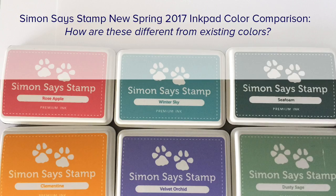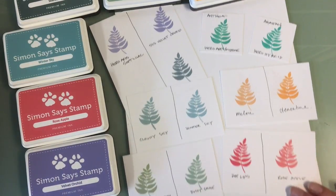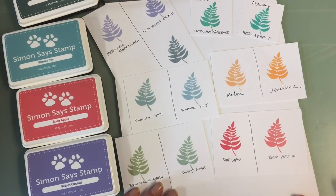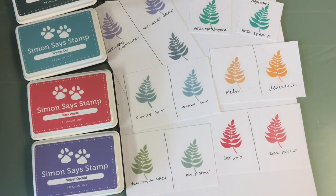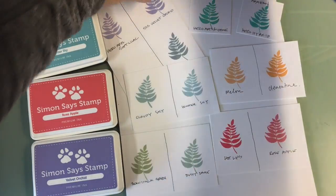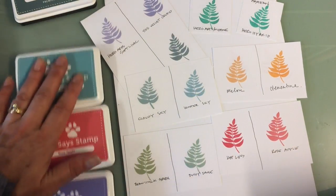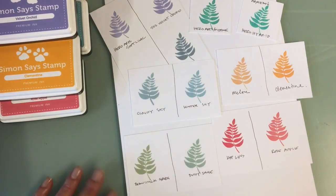Hey everyone, it's Leanne with Paper Heart Scissors. I wanted to do something really fast and quick for you guys today because I am a confessed ink addict, color addict. I am collecting inks. I don't even know sometimes how I manage to use them all, but they are primarily different. When I saw that Simon had come out with six additional inks this spring — Clementine, Dusty Sage, Velvet Orchid, Rose Apple, Winter Sky, and Seafoam — I of course ordered them because I'm adding to my collection.